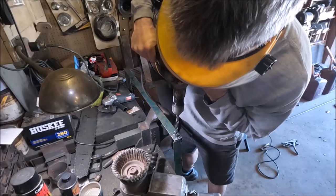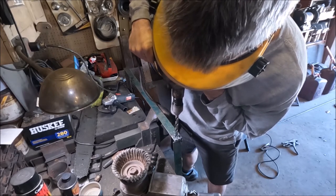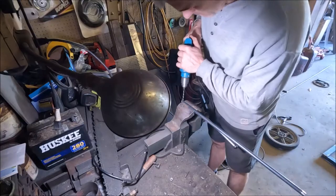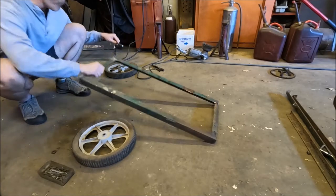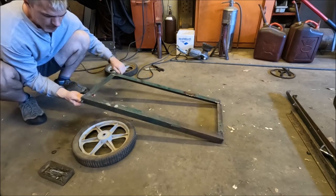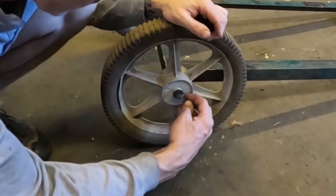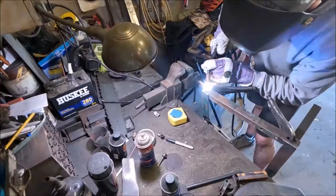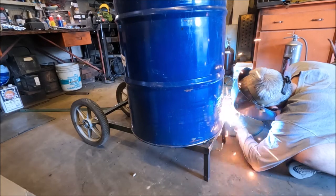With the frame tacked together I'm drilling holes in the sides on one end for my axle to go through for the wheels. I'm using a half inch round bar for the axle, and luckily the wheels I've got fit that half inch perfectly. Now with the wheels on, I'm making this thing level and putting some legs on the other end so it will sit nice and level. Then I'll go ahead and stick the barrel on there and weld it in place.